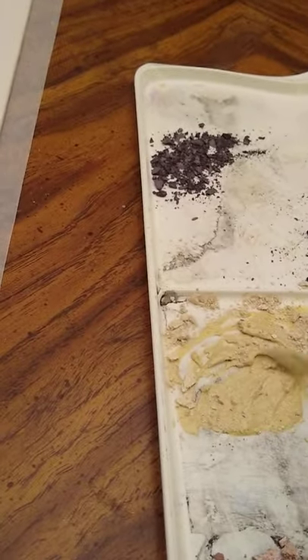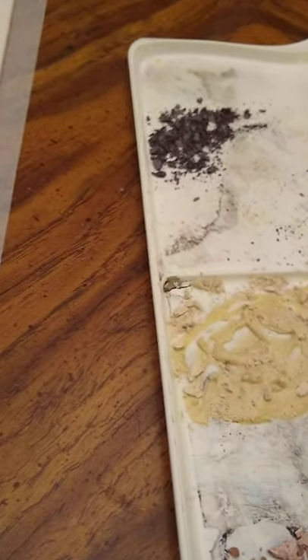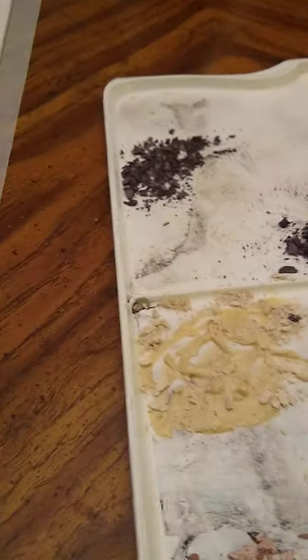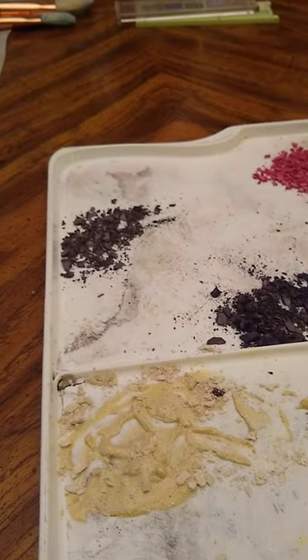So my white powder — my gray-white powder — is done. But I want a darker color for my background and my painting, so we're going to use a different side of the palette. Here we go.